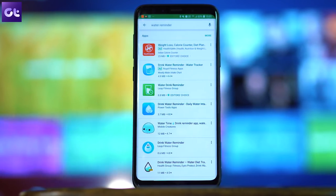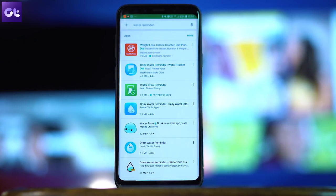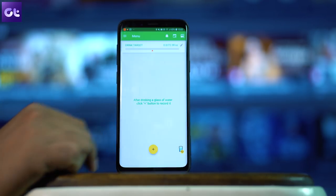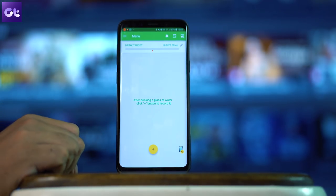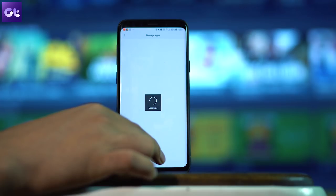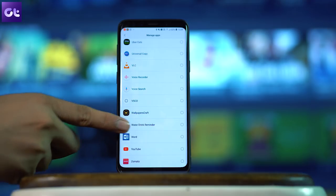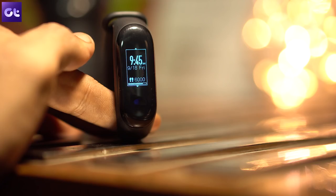The third trick is using Mi Band 3 to remind you about your water intake. This functionality isn't directly available, but you can use third-party notification syncing. Install any app that reminds you to drink water at set intervals, then activate the notification sync setting in the Mi Fit app. As soon as the notification hits your Android phone, it will sync to Mi Fit and then to your Mi Band.